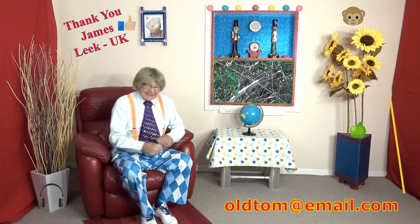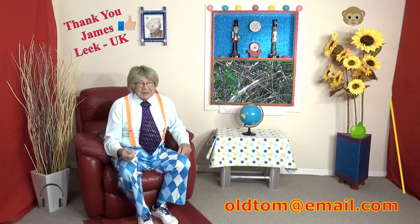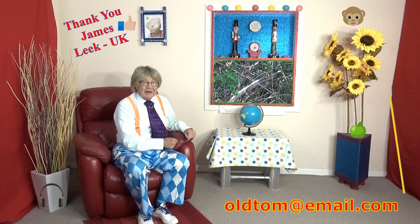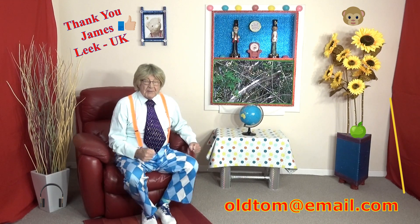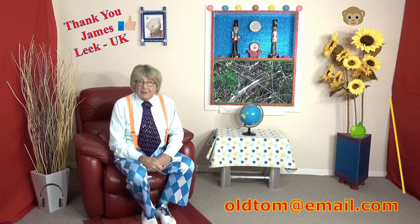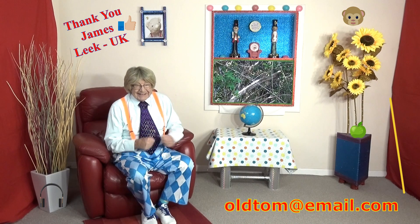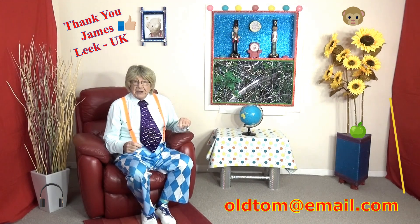Well hello again boys and girls, welcome back to Old Tom and his big red chair! As you know, I'm Old Tom and this is my big red comfy chair. We've got a fabulous show coming up, and in the weeks to follow we've got some really wonderful people to see, boys and girls, so make sure you keep watching.